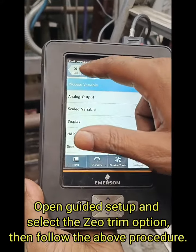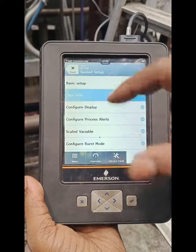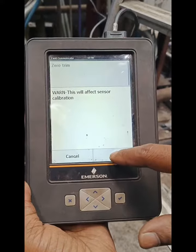To make the zero trim, you have to go to guided setup. In the guided setup option, you will get zero trim. If you open the zero trim, it will warn you whether you want to proceed with zero trim or not.